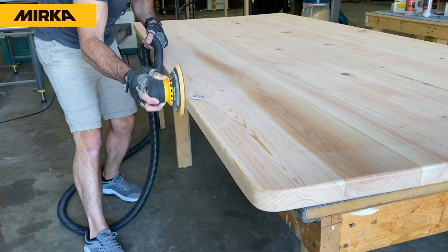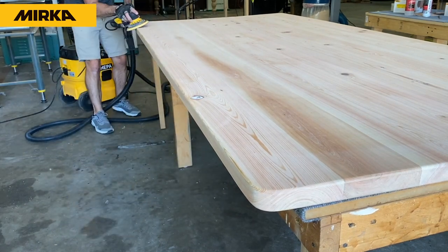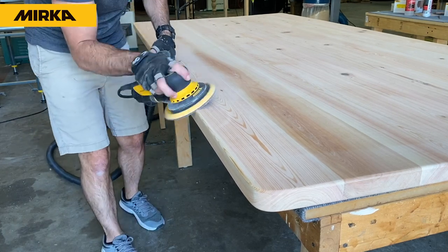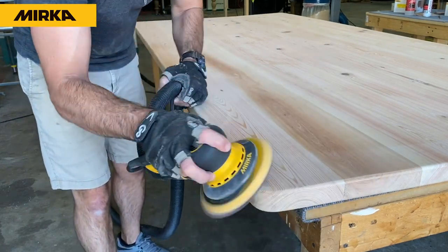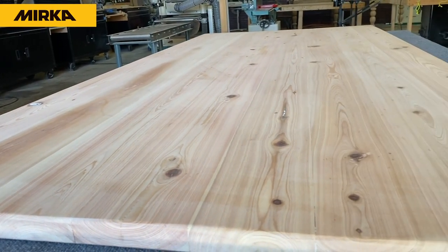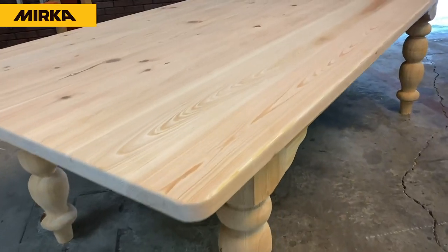Congratulations, you've made it to the last step, which is 220 grit. You're going to go over the entire top, the sides, and the edges, and make this tabletop nice and smooth to the touch — and it'll be ready for that finish work. Congratulations, I hope you enjoyed this process and this video, and as always don't forget to subscribe and stay tuned for the next video.